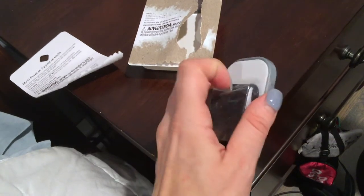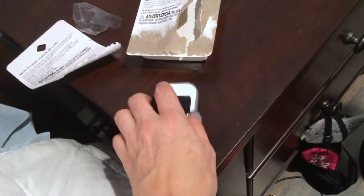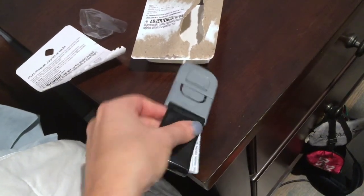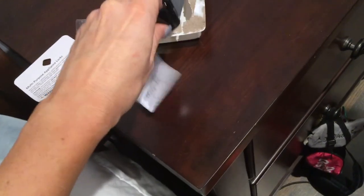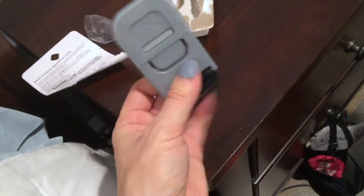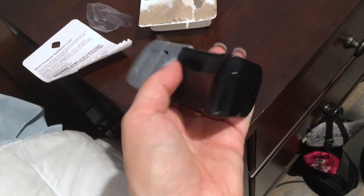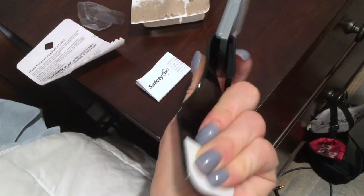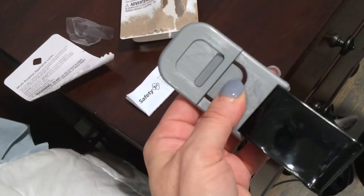I'm going to open it and show you guys. It came wrapped in plastic — I'm taking that off now. I already used the other one for the liquor cabinet, but I'm going to put this one on another cabinet. It comes with a little warning insert. What I like about this is you don't have to drill anything. A lot of cabinet locks these days require drilling, and you don't want to cause damage. Something with an adhesive is way better. It has adhesive on both sides, and you push this to open it.